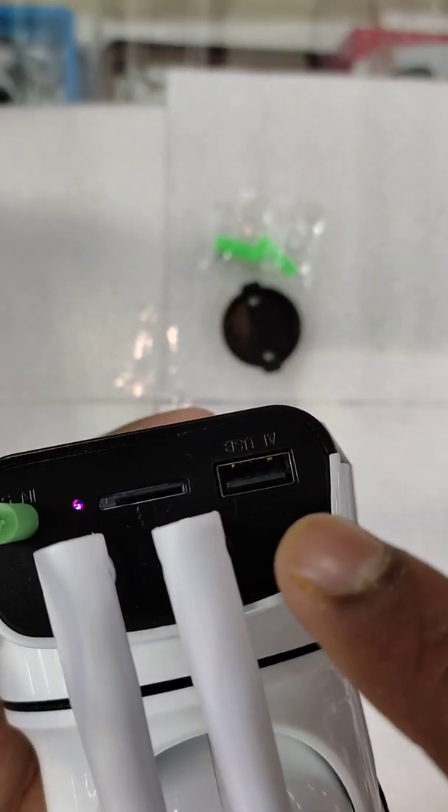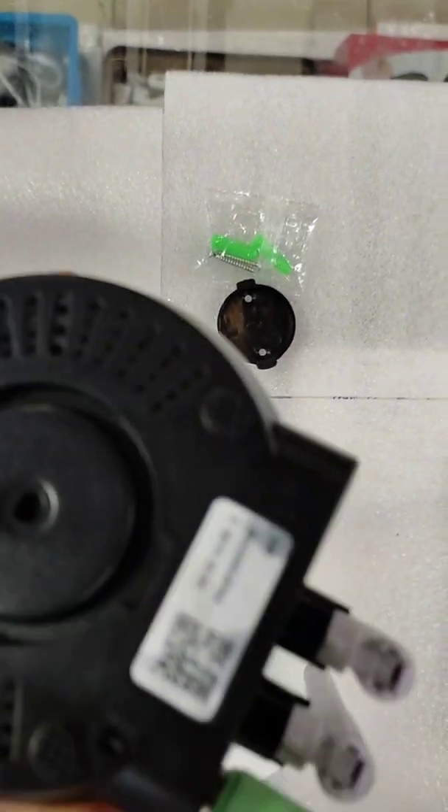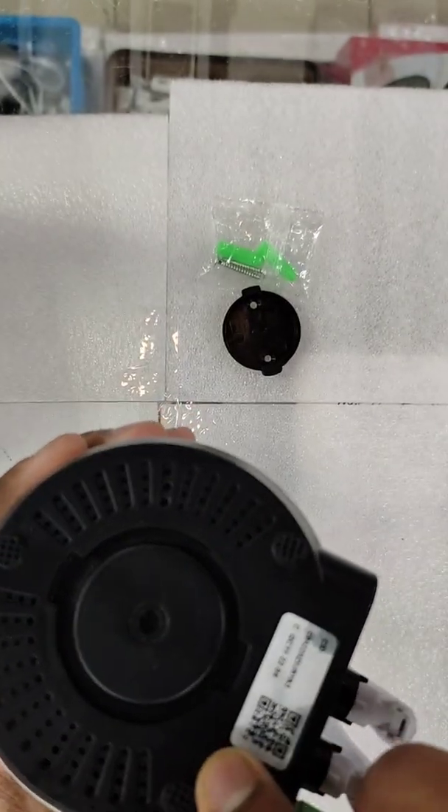There is USB — you can put the memory card in, memory card is for backup. And there is a reset button on the backside. See there — reset button. You can reset it for five seconds, this automatically resets.